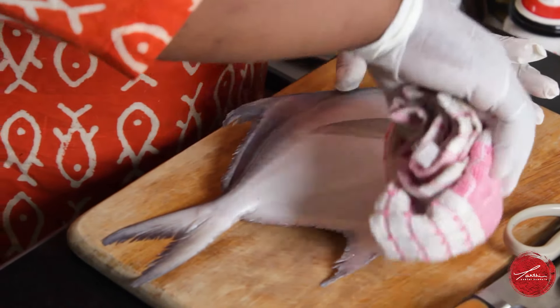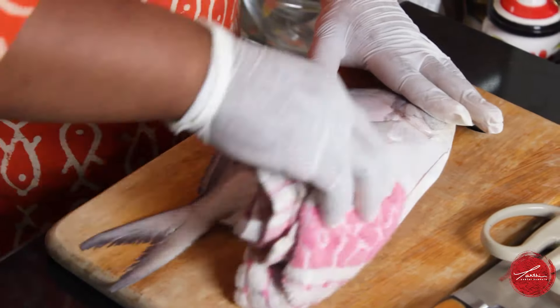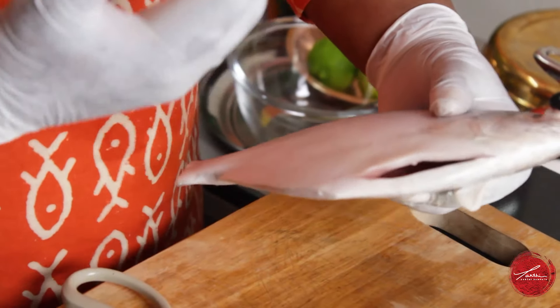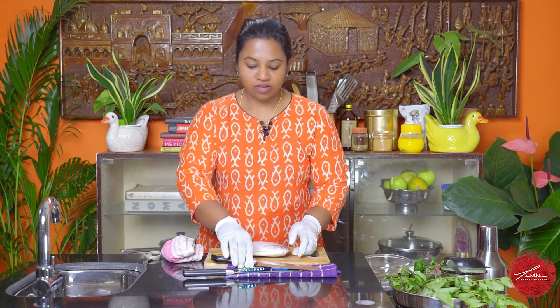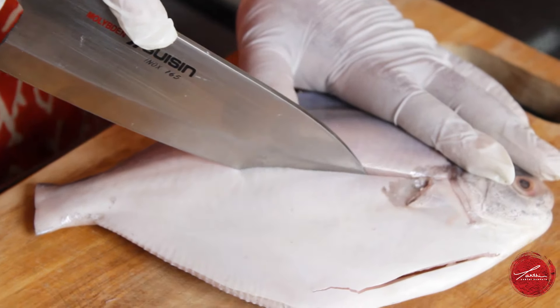To break down my fish, firstly I'm using a clean towel to just wipe out the excess liquid surrounding the fish. You don't want any of that slime, and then I'm using kitchen shears to just snip off the fins. When I asked my fishmonger to clean the fish, I asked her to gut the fish. She's done a little slit and taken out all the guts, which also keeps your fish a lot fresher. We're ready to break down our fish now.